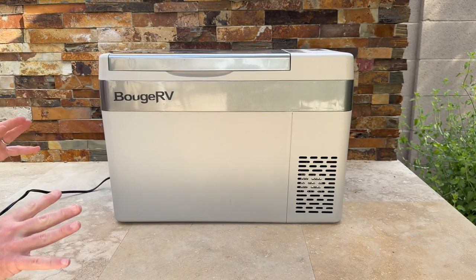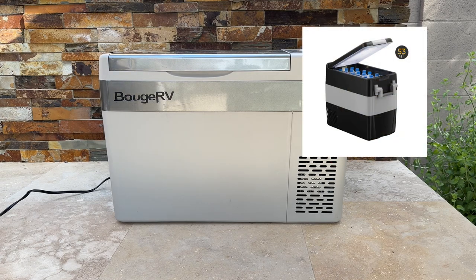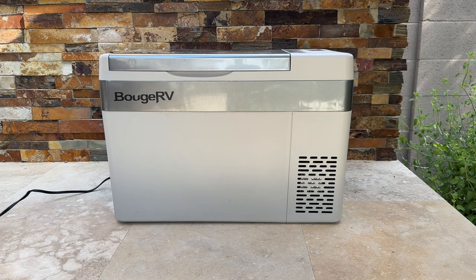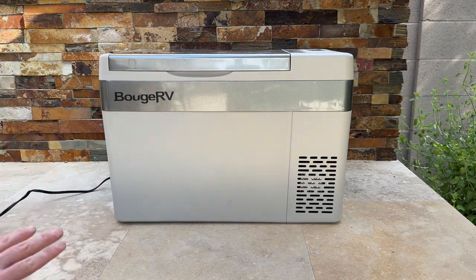Those are the two cons, but I think the pros really outweigh them. It's got a two-year warranty that can be upgraded to a third year, which kind of offsets the minor issues. If you're looking for a bigger size, there's a 42-quart, a 53-quart, and a 37-quart with dual temperature control — basically a freezer and fridge in one. This 30-quart model lets you choose between refrigerator or freezer mode.